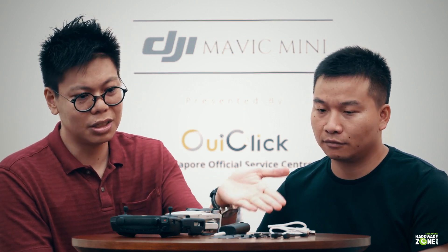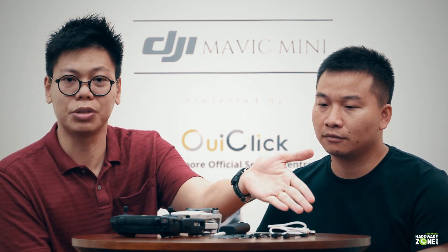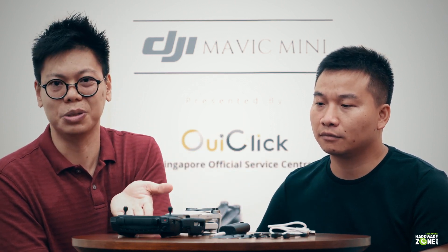Here's what you get in the basic set for the Mavic Mini: the Mavic Mini itself, the battery, the propellers, and cables for your phone — all for $510. And it's available now.